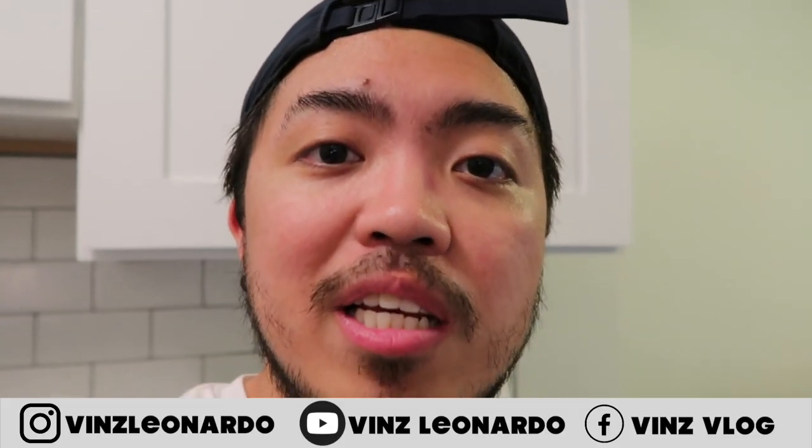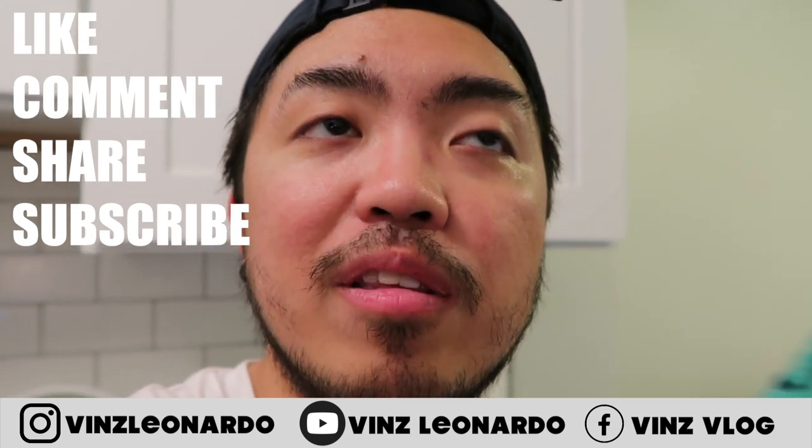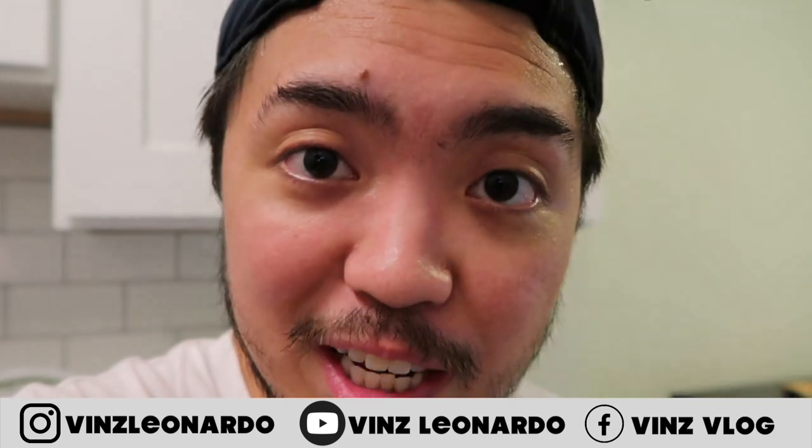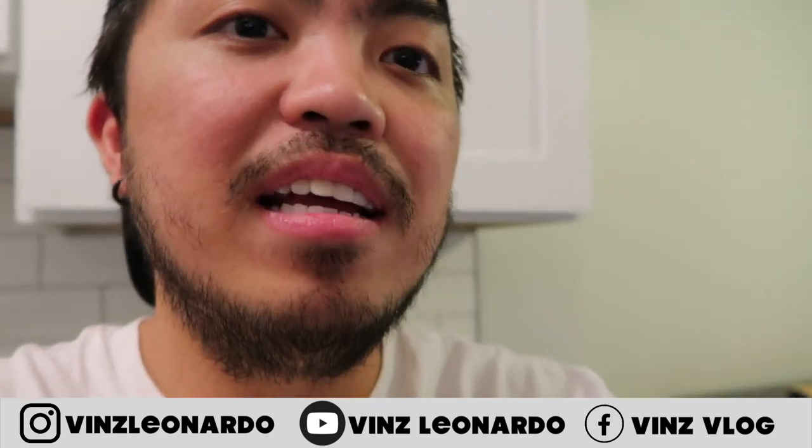Thank you so much for watching. Don't forget to like, comment, and share this video, and please subscribe to this channel. Follow me on my socials and I will see you on my next video. Bye bye!